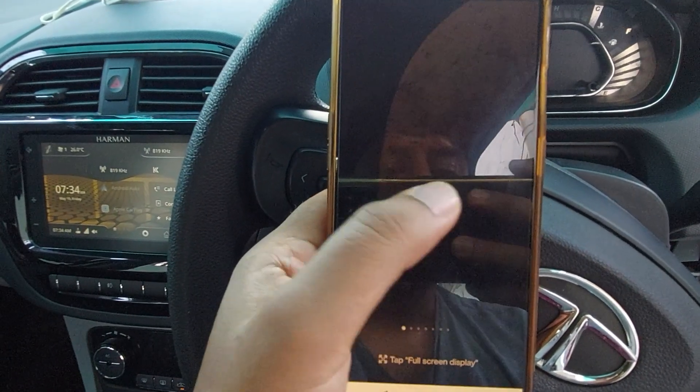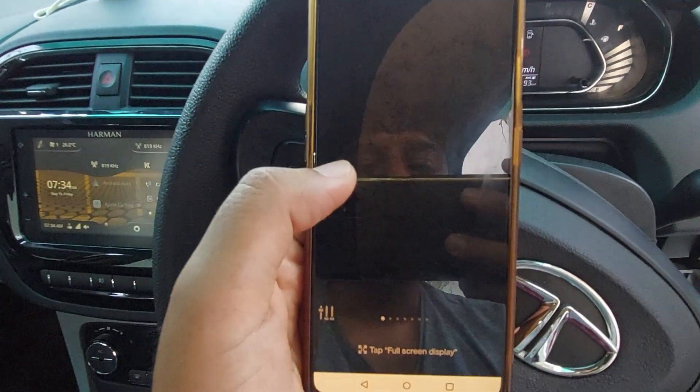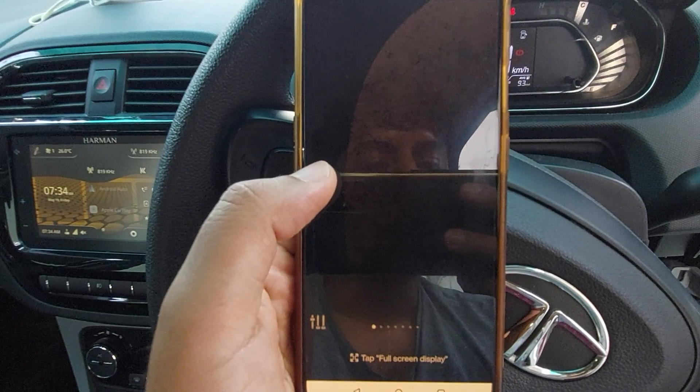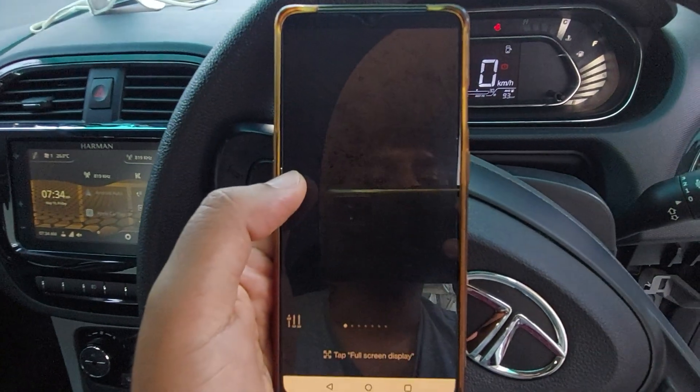So you can go ahead and play with this. It works in any car, the app is free, and it comes for Android and iOS — even for your laptops as well. It will be really helpful for you to have a better driving experience.